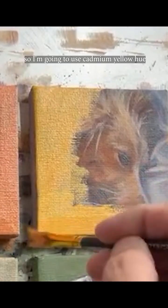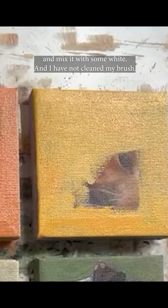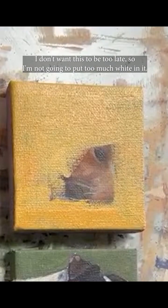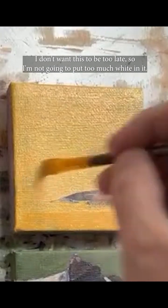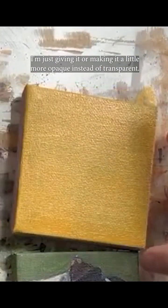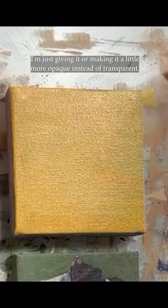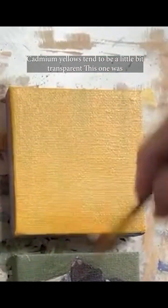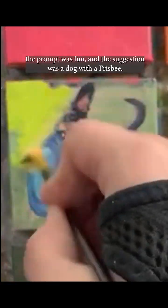The prompt for this one was 'early' and the suggestion was 'bedhead.' I'm going to use cadmium yellow hue and mix it with some white. I haven't cleaned my brush so we'll get a little of that too. I want this to be light so I'm not going to put too much white in it — more or less I'm just making it a little more opaque instead of transparent, since cadmium yellows tend to be a little bit transparent.